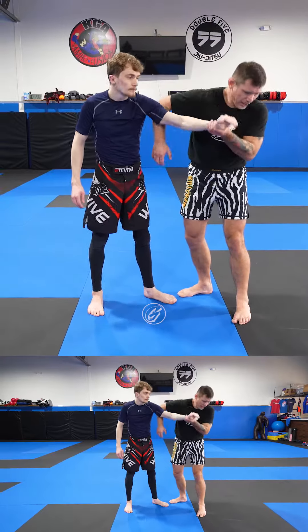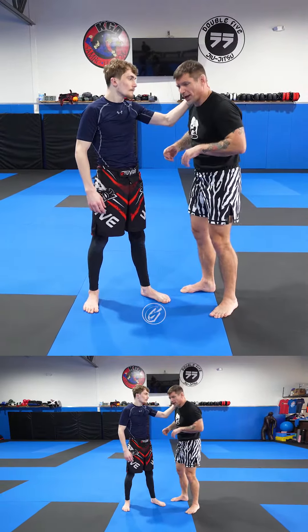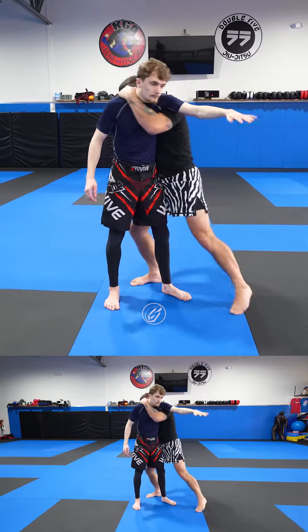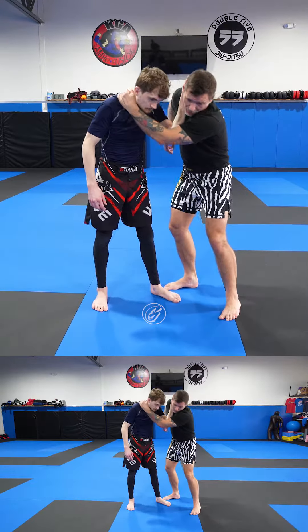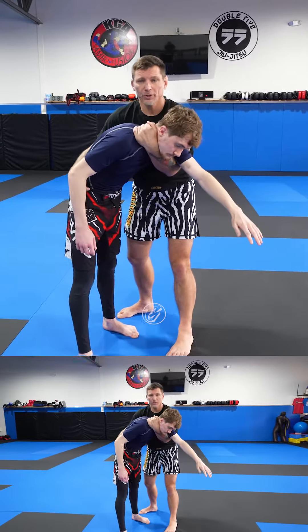We can shock it into this position two-on-one, or we can step in and throw our floor like this. When you do this position, it's advisable to have a collar tie of your own. I don't change levels — I just kind of tilt my head, apply pressure, tilt my head, and watch as I pull. I shock it into this position, which is called the claw or meat hook.